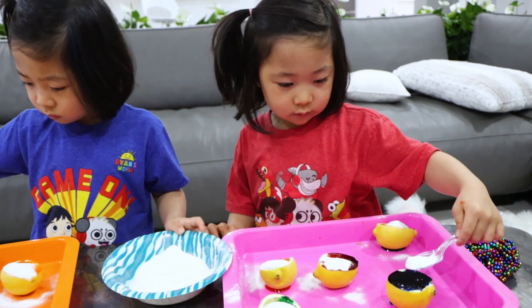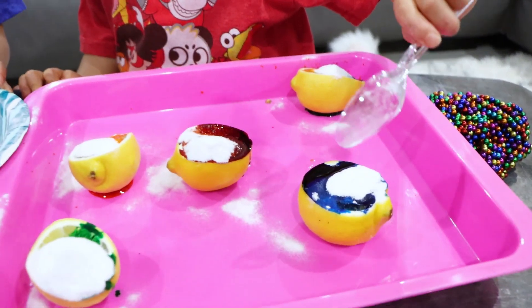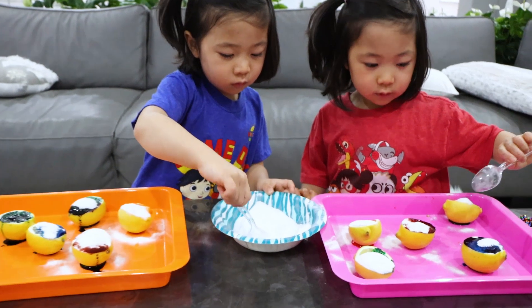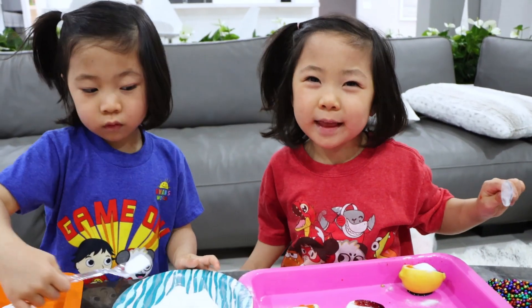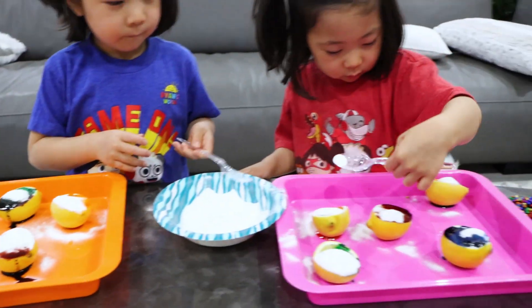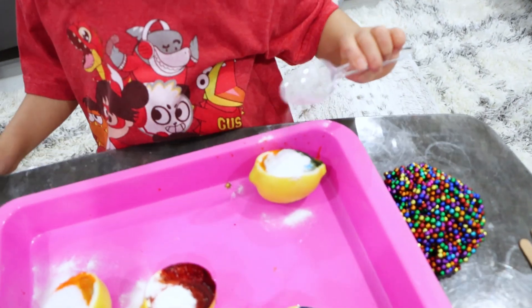Is it going to float? Not explode, but it will make bubbles. Make bubbles? Yeah. Gases are going to come out — it's going to look really cool. But I can't eat it. It's going to be sour. Yeah, too sour. What if I didn't get enough? There you go.